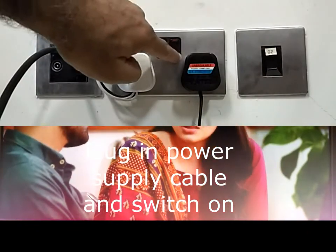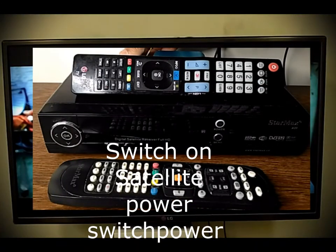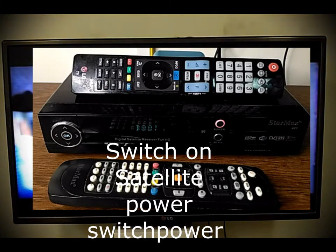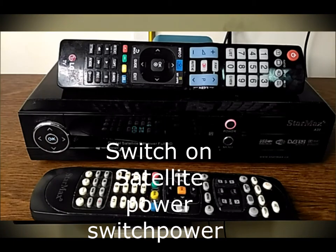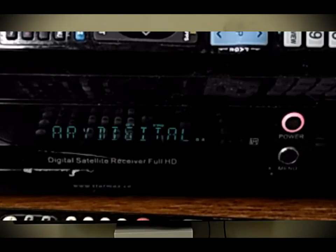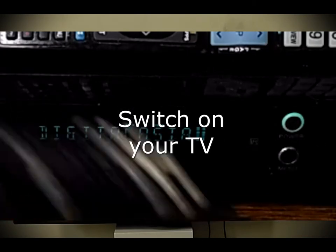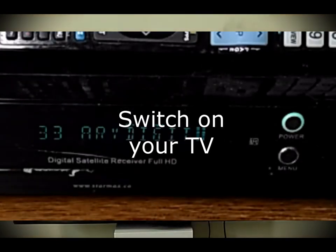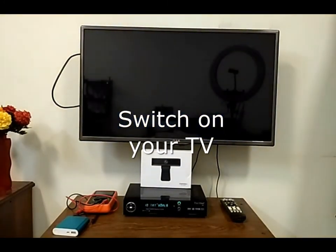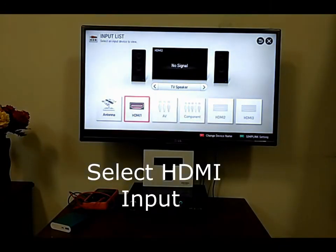Switch on the power supply. During the channel search you can see at the bottom of the screen two bars: one is signal and the second is quality. The signal bar shows your connection from the LNB to your receiver, and the quality bar shows the channel quality coming through the LNB — this depends on how properly your dish is tuned. Select the HDMI input on your TV.